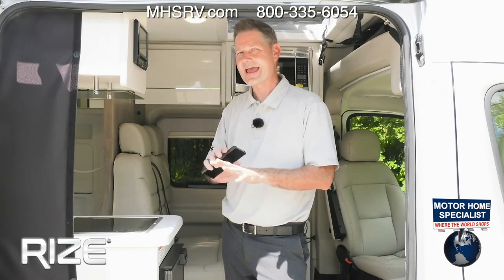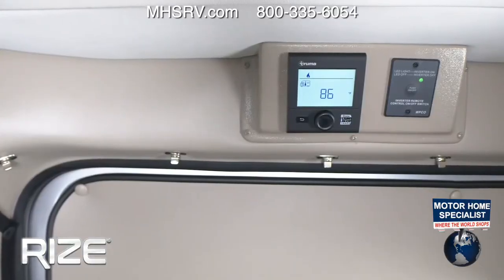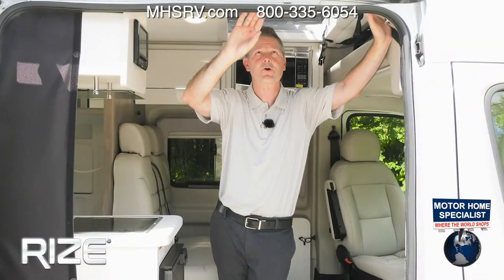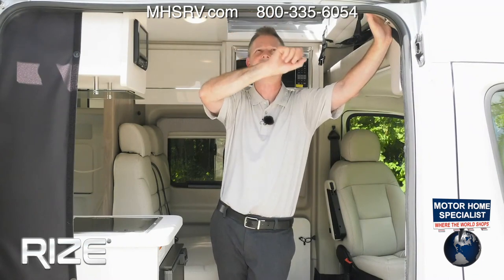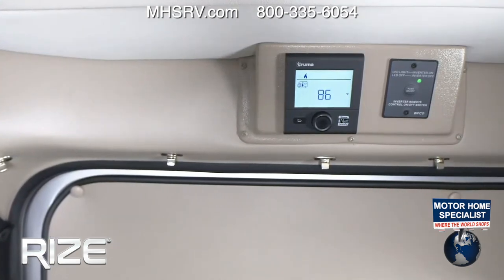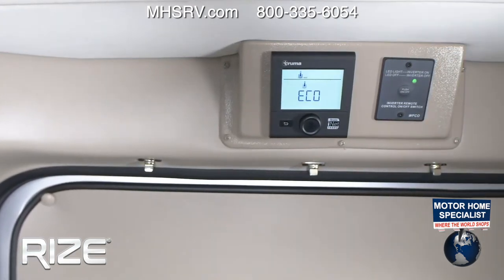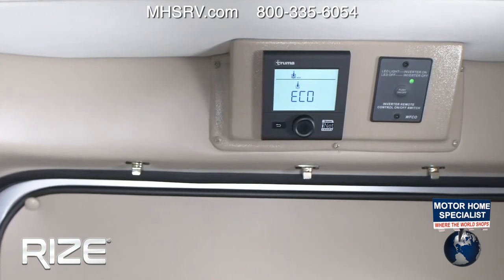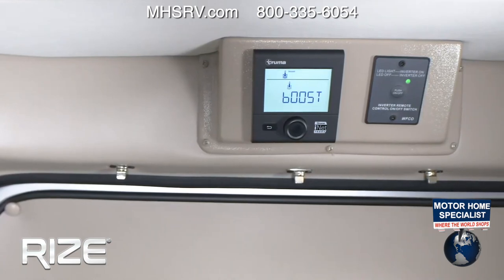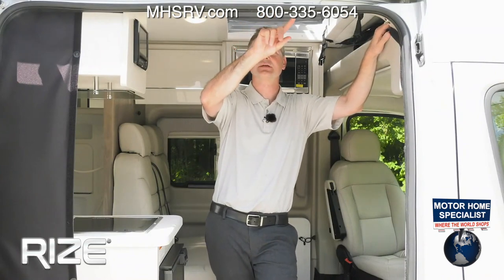Another feature you're going to love: the Truma Eco Combi. This is going to provide you with hot water and heat, and it runs right off your propane tank. The flashing camper icon is for your furnace — you can set your thermostat anywhere between 40 and 86 degrees. The next button is for your hot water: you have three modes — Eco at 140 degrees, Hot at 144, and Boost at 148 degrees. Boost is what you'll want when you're showering. Note that when you use Boost, it does turn off your furnace.